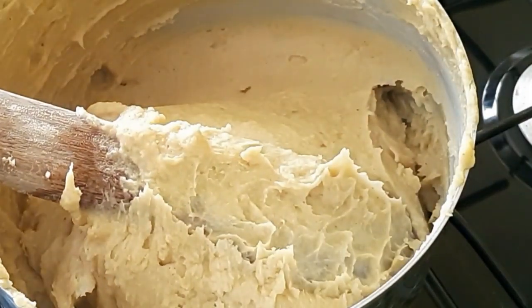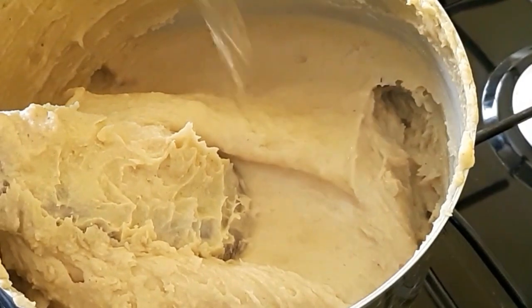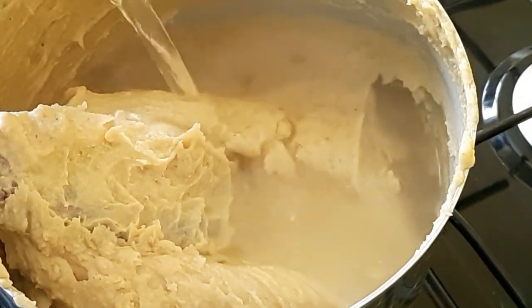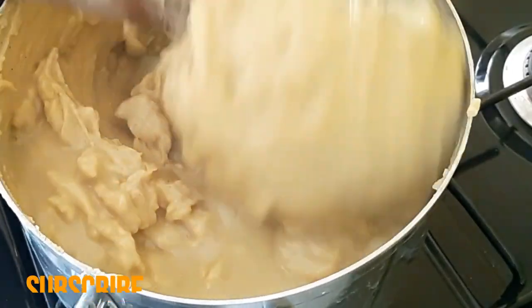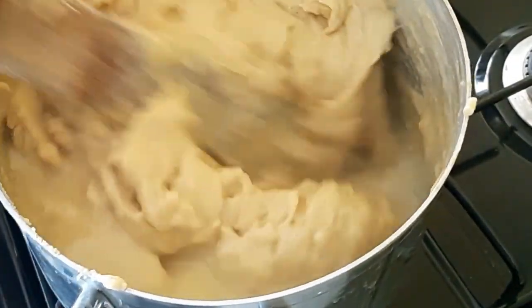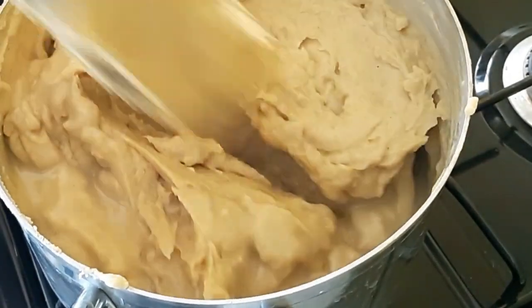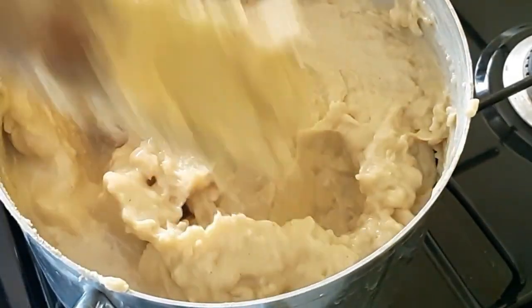More than 10 minutes later, I'm going to add some hot water to it to cook it. Next time I want to make agidi or ekotutu, I would either use a lesser quantity of ogi or a bigger pot.